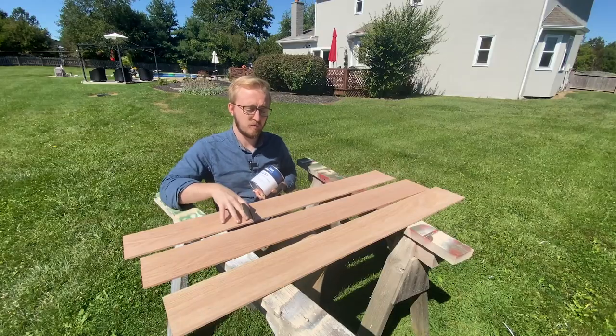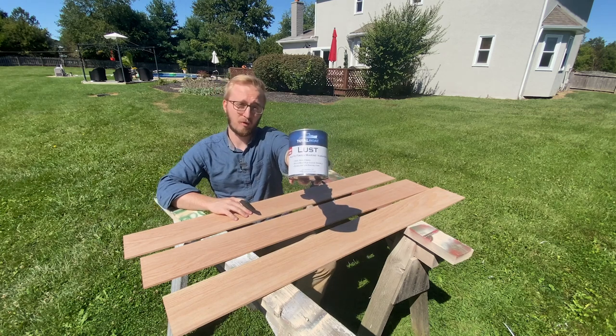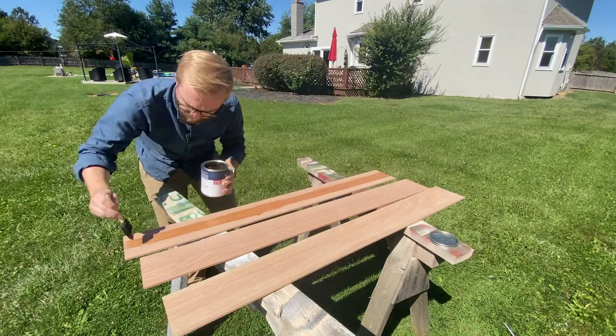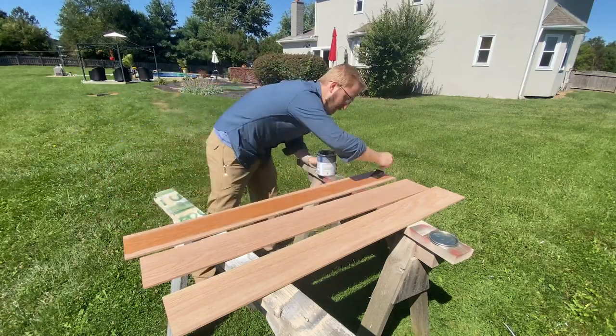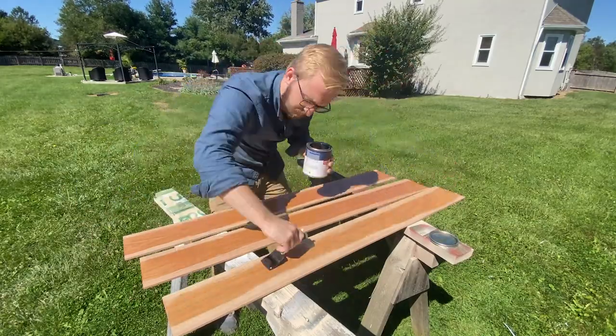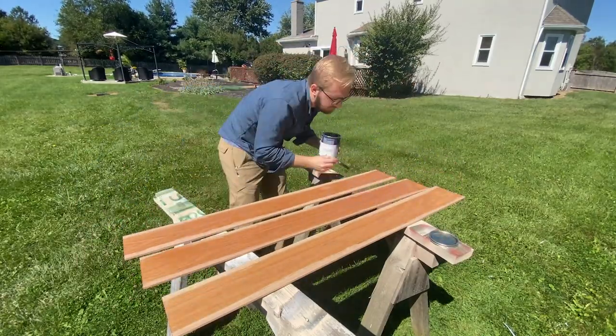I'm going to go ahead and move on to these main cupcake title plaques. I'm going to be finishing these with Total Boat Lust Varnish — it's actually really nice stuff. I'm partial to the matte finish because I think the gloss looks a little artificial. I think this will really help with outdoor longevity and keep it looking more authentic and more of a natural tone.